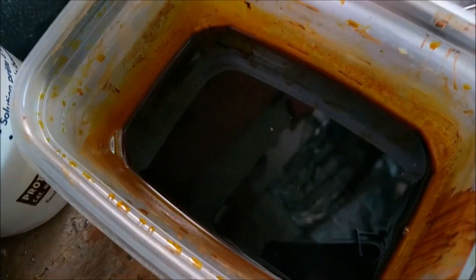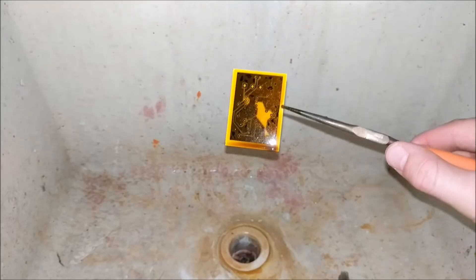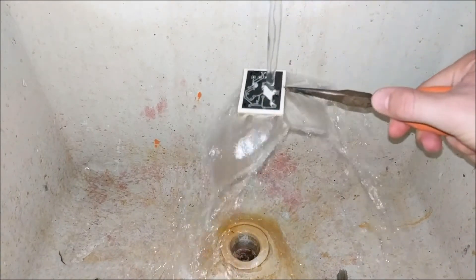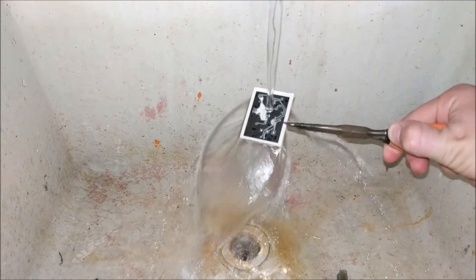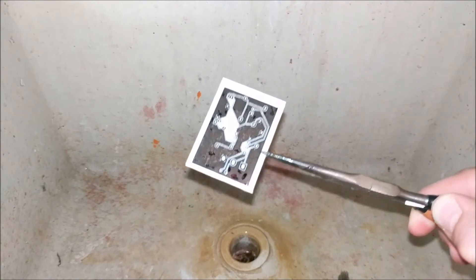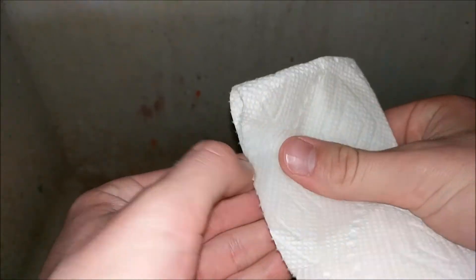Just move that around a little bit — there we go, everything's submerged. I'll just leave this for a while, and when I come back, hopefully it should be etched. Okay, it looks like this circuit board's done — let's wash it off and clean off all of the toner. The toner is made of plastic, and acetone dissolves plastic, so it's the perfect medium for removing all the toner.